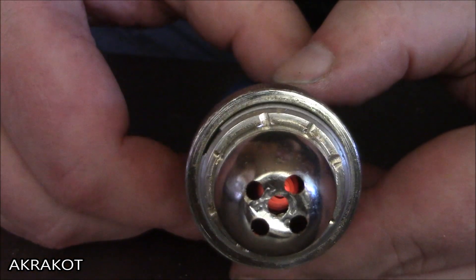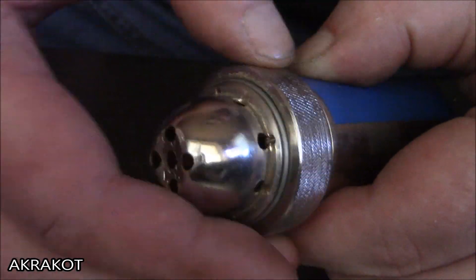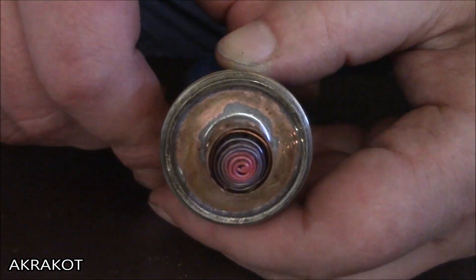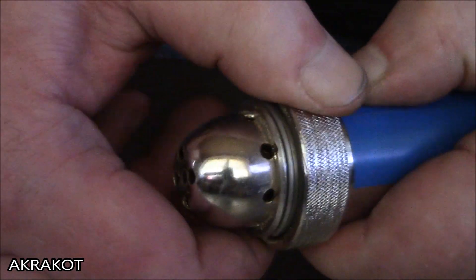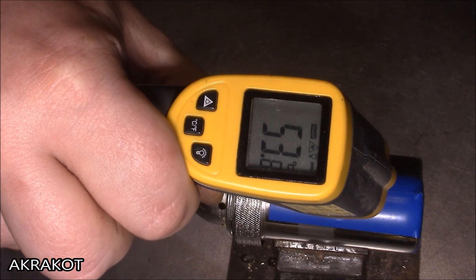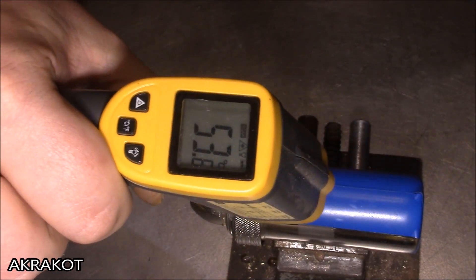After the case warmed up to more than 35 degrees Celsius, I recorded the time, and the hand warmer lasted 7 hours 45 minutes — a pretty good result for such a simple device. 30 minutes after starting, the housing warmed up to 50 degrees Celsius, and this temperature was maintained until all the acetone evaporated.